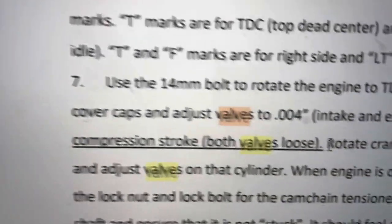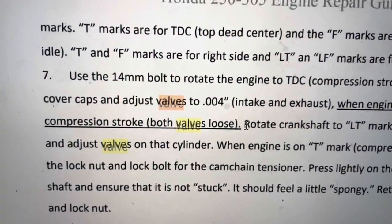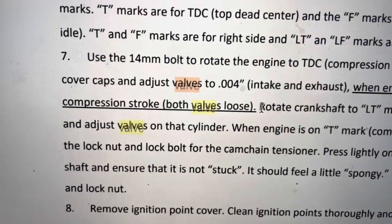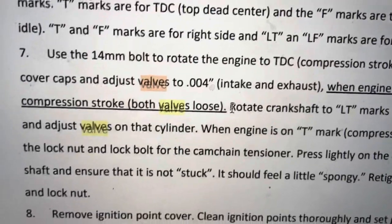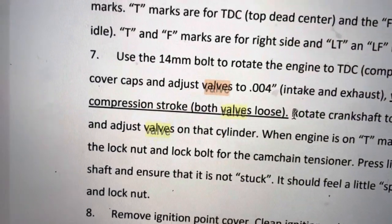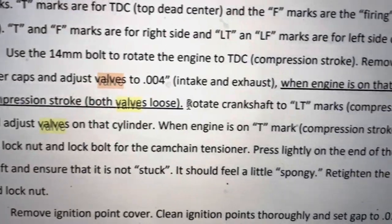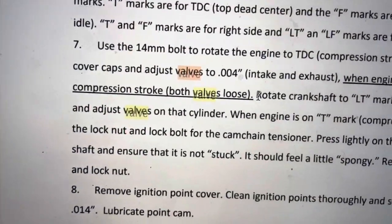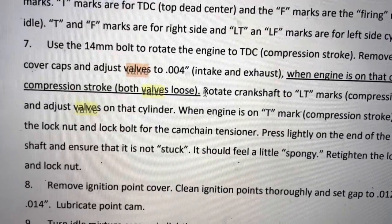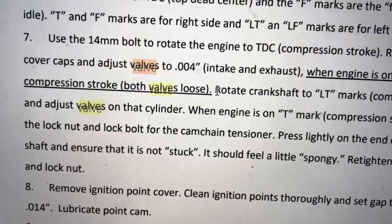So here's the process. We're going to go 0.004 or 0.102 millimeters. It's a pretty small feeler gauge. We're going to use the LT mark and the T mark — LT and T are our marks. T is for the right side. LT is for the left side valves. Each side has two valves, and they're both adjusted to the same value.